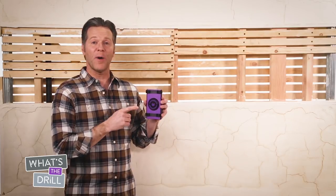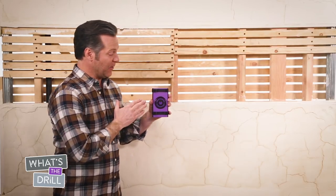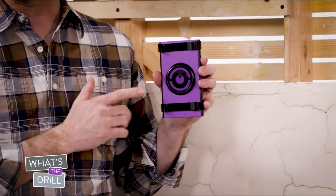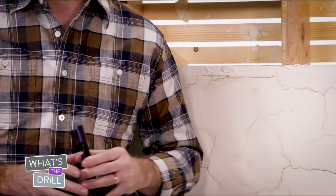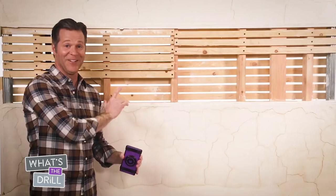Welcome back to What's the Drill. To find studs in lath and plaster walls, you'll need to use the Wallabot DIY Plus. This device is easily identified by the purple back. Lath and plaster walls bring some challenges, and if you look at this wall you can see why.